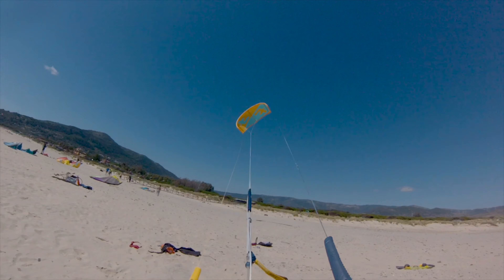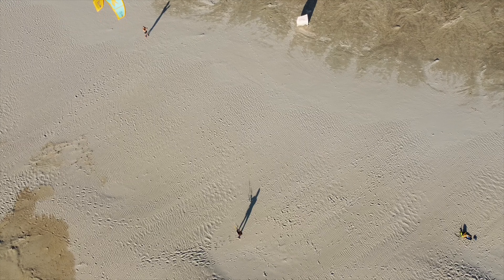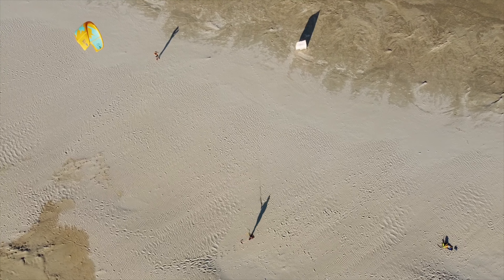Once you have launched your kite, avoid keeping it at 12 o'clock, especially with gusty wind, as a gust can lift it or drop it.